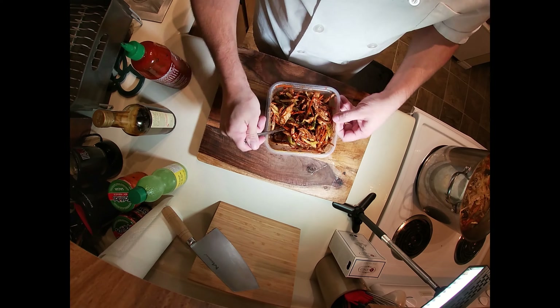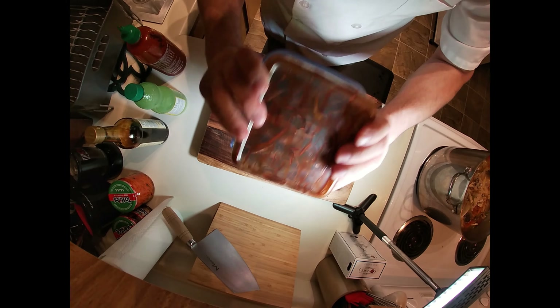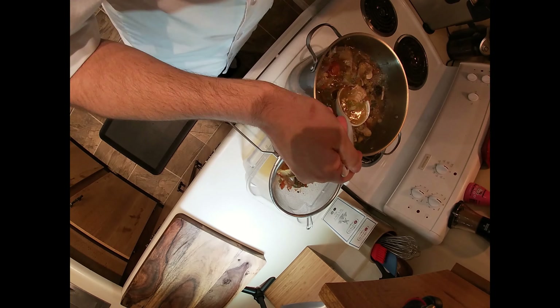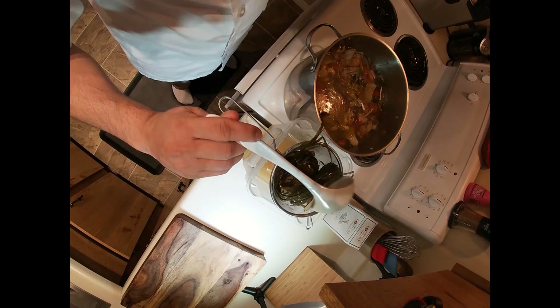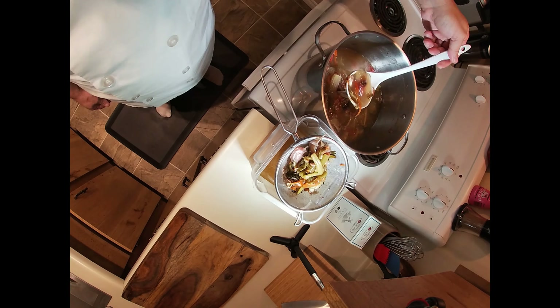Toss the mixture with a fork to get the thicker sauces integrated, then lid up and shake. I like to smell the mixture and adjust, but for you, adjust after you've had the complete meal. Pull the turkey marinade out of the fridge a few times and shake to redistribute the marinade.